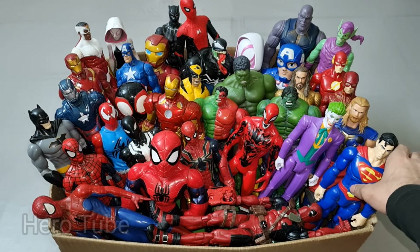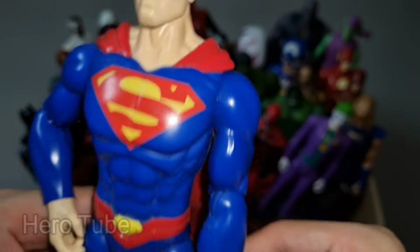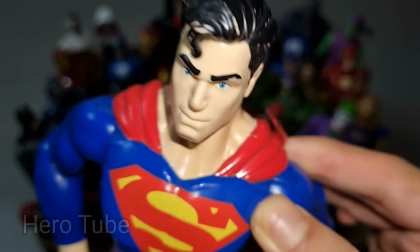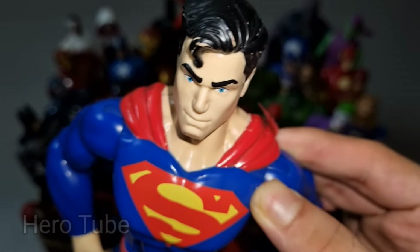Wow guys, look at this — so powerful and really strong superhero! There is a really powerful and super strong bulletproof suit superhero. There is a super cool S-logo on the chest — superhero, Superman!